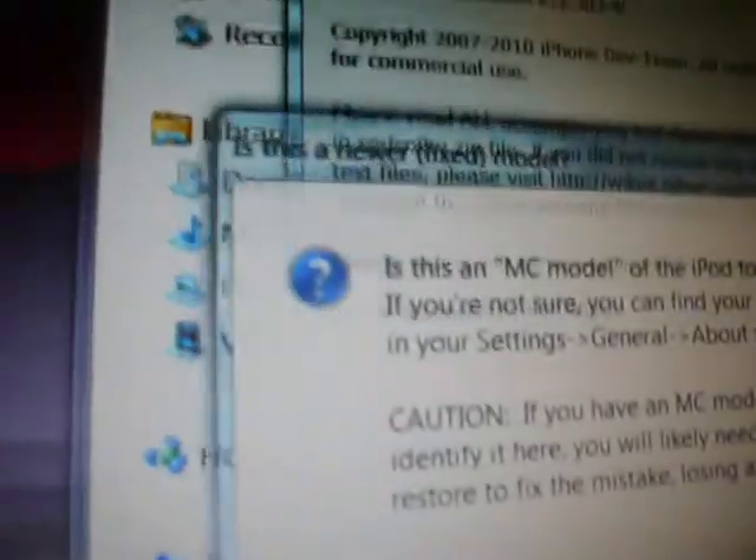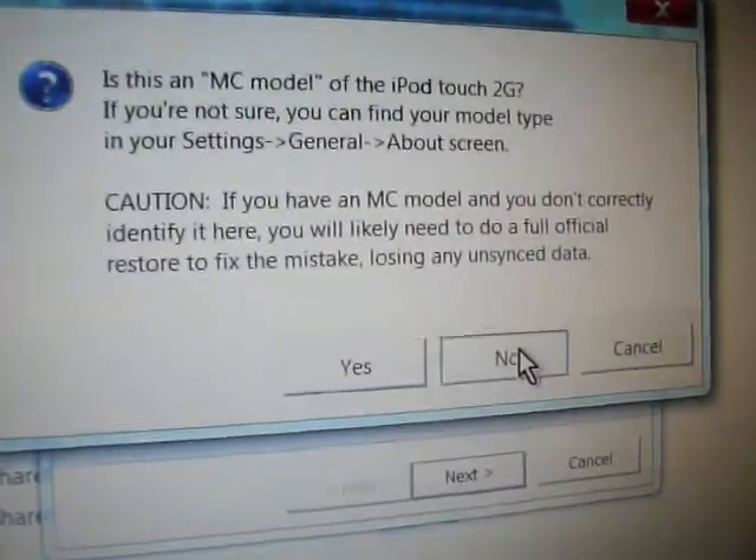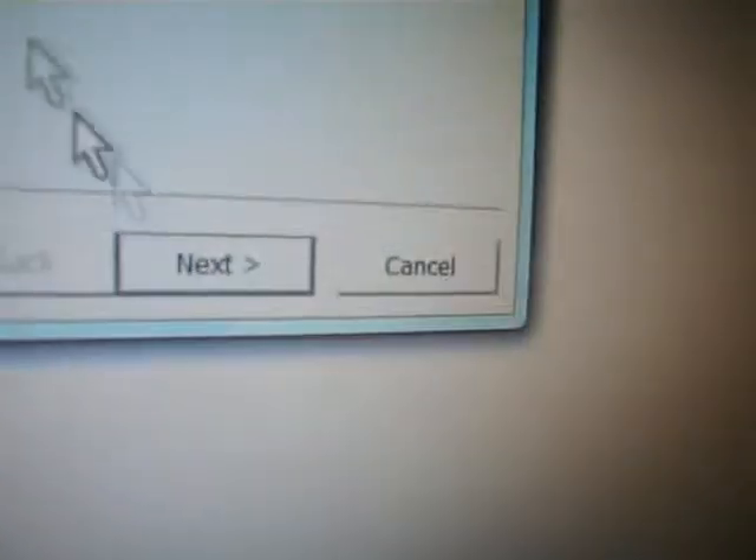If you have problems, check out the description box. Now, is this an MC model? If you don't have the MC model, there's an MB model which is the one that works. If you have MC, I'm sorry, it probably will not work. So make sure it's not MC.